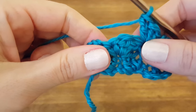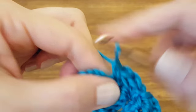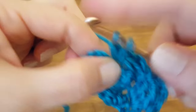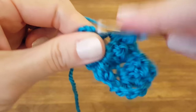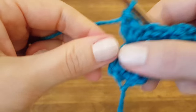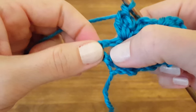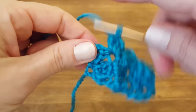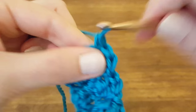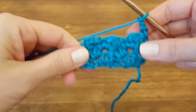Skip two stitches, single crochet into the next stitch (which is the single crochet from the last row), two double crochets — one, two. Then in the center of the three chains and the double crochet from the beginning of the last row, do a single crochet. Chain three, turn your work, and you're ready to go again.